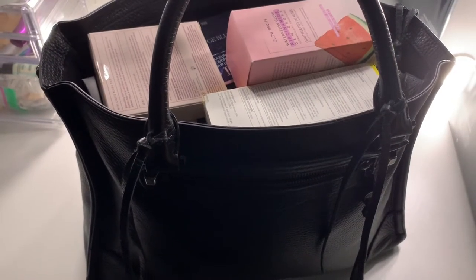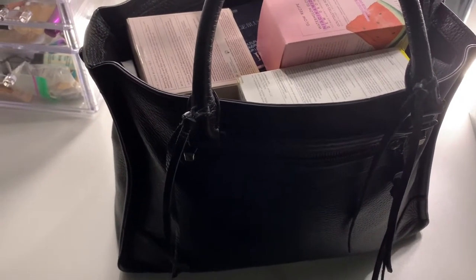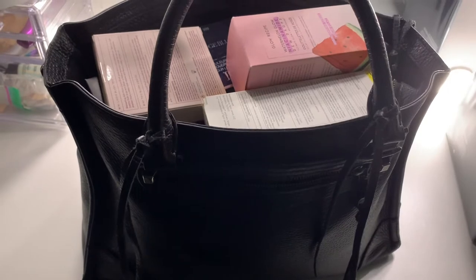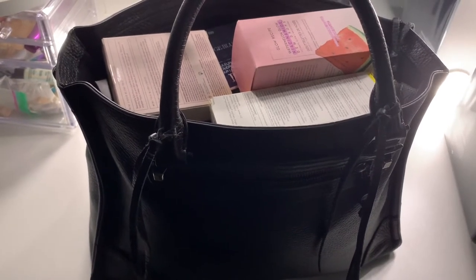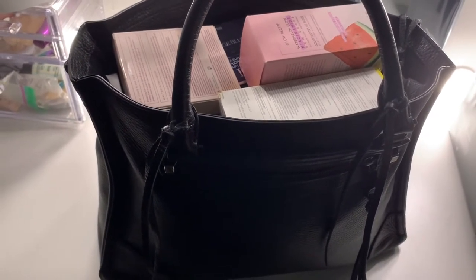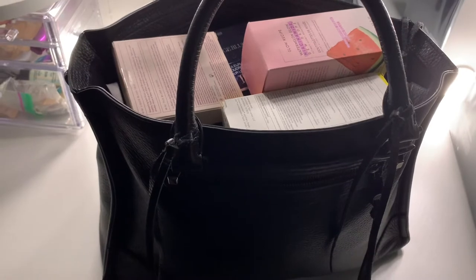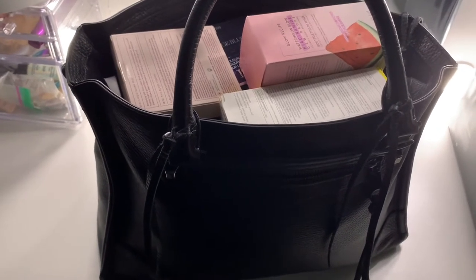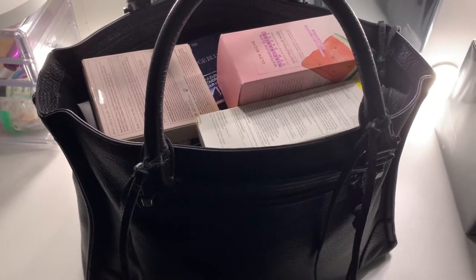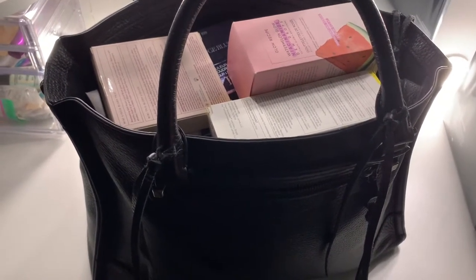Hi guys, welcome back to my channel, this is Tina. I'm doing a 'what fits in my Rebecca Minkoff bag' video. This bag is being used as storage at the moment, and since I'm about to remove everything, I figured why not show you guys how much it can actually hold. Welcome if you're new, welcome back if you're not — please subscribe and hit the bell to get notified every time I upload.